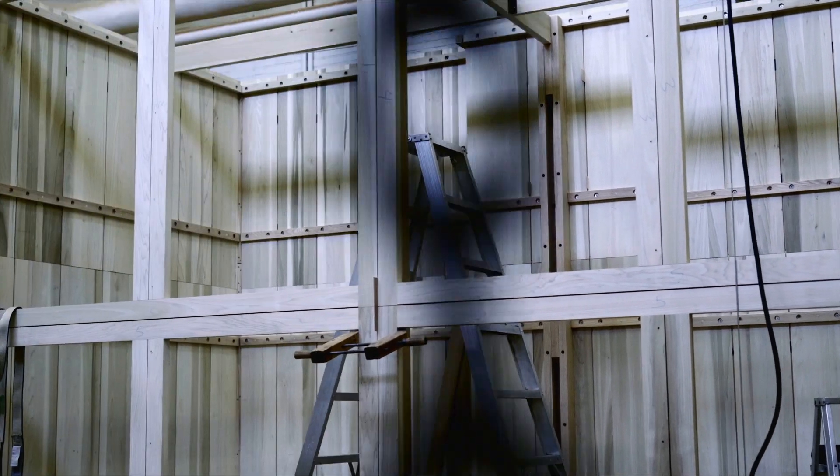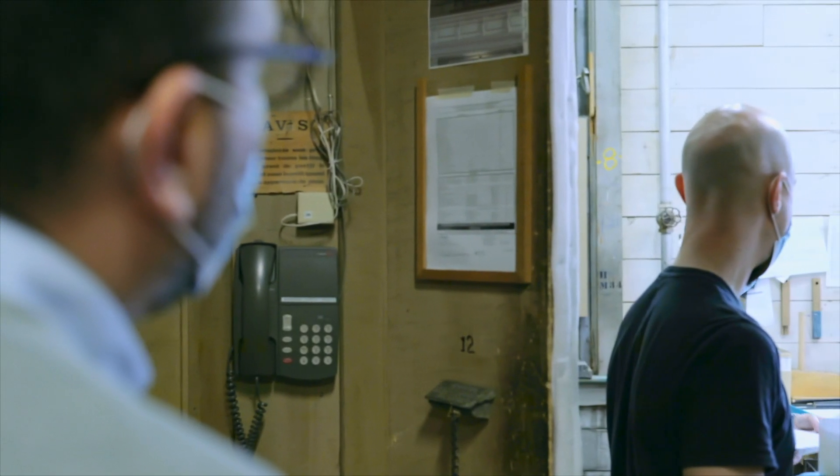Tout le travail de finition va se faire pendant plusieurs semaines par les harmonistes, qui vont s'assurer que chaque tuyau parle bien dans son nouvel endroit, dans son acoustique.